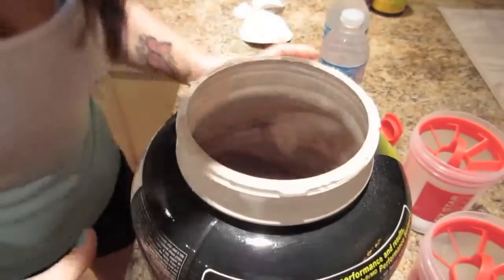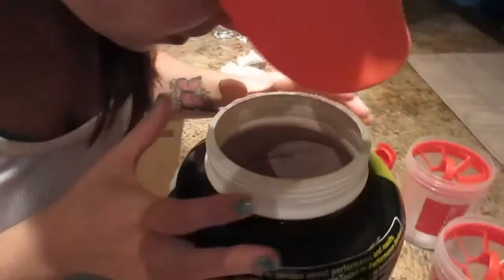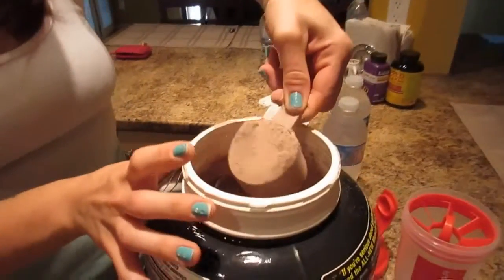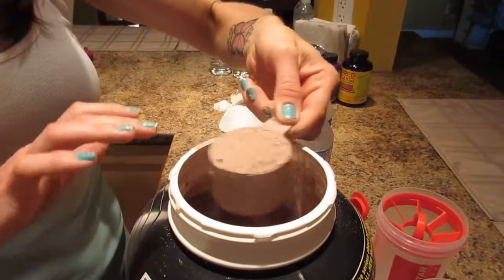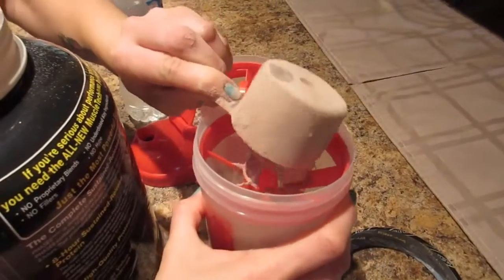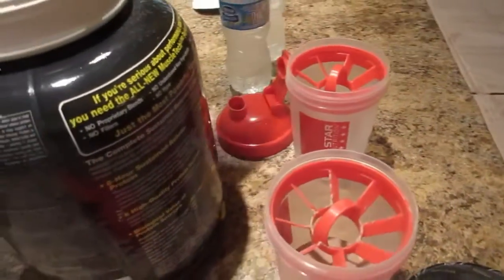It smells pretty good — whoa, you get a big hit of chocolate. You know what it smells like? Nesquik chocolate powder. Okay, gotta find the scoop — there it is. One of the complaints online was that it was really dusty, like when you opened it up the powder went all over the place. It is a bit dusty, but that's not necessarily a bad thing.